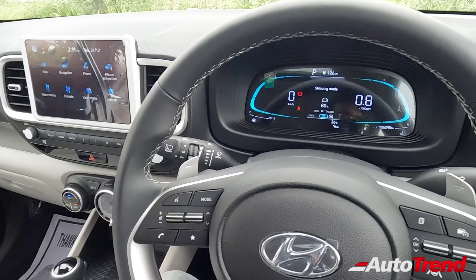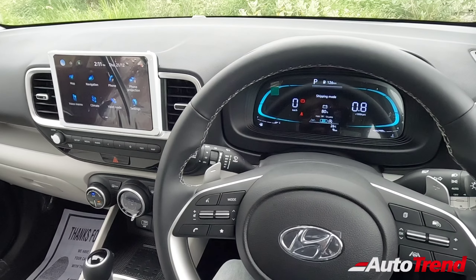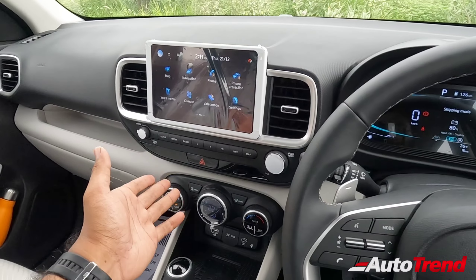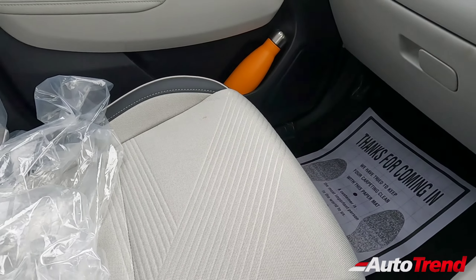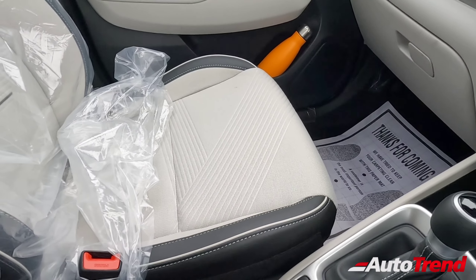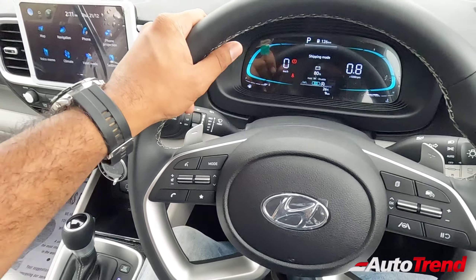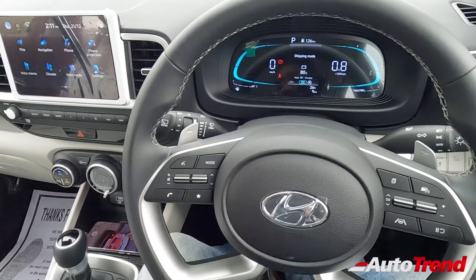The car is well-loaded with features; however, compared to newer cars like the Kia Sonet facelift or Tata Nexon facelift, this Hyundai Venue lacks a 360-degree camera system and ventilated seats. The seats are fabric upholstery with a combination of leatherette material — no front ventilated seats — though the semi-power adjustable driver seat is a useful feature.